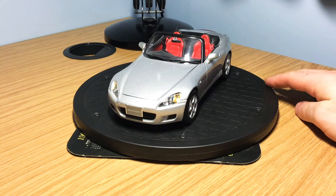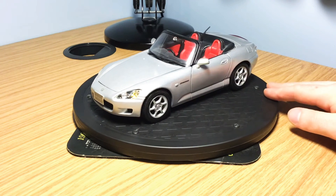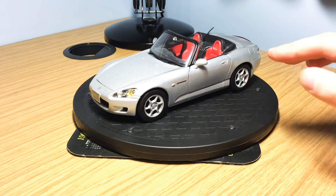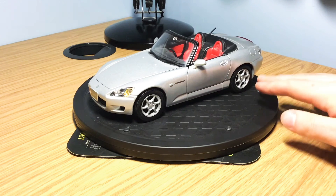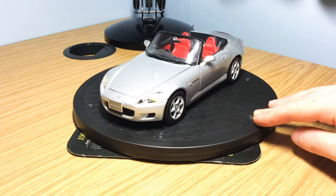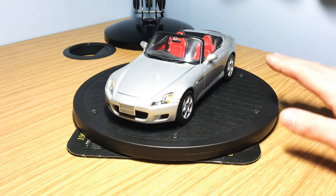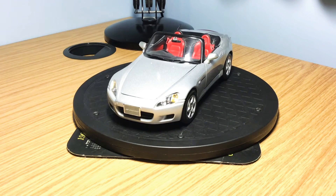Tip number two is to get a turntable similar to this one — this is quite a cheap one off Amazon but you can get better ones. When you're cleaning the model you don't have to keep turning it around, it's a lot easier to use, and it also comes in handy on my YouTube videos — I'm sure you've seen it in pretty much every single video I've done.